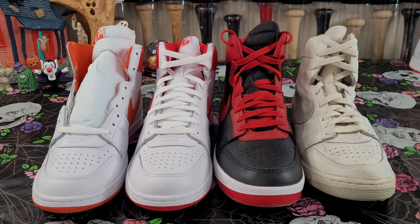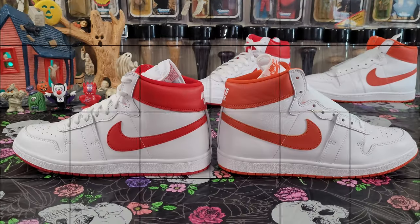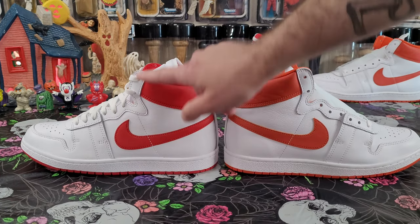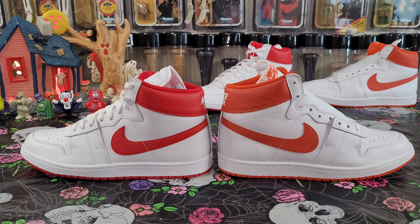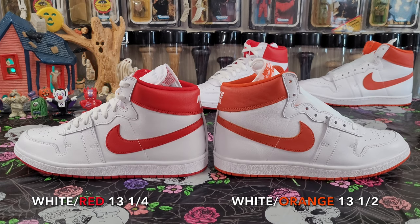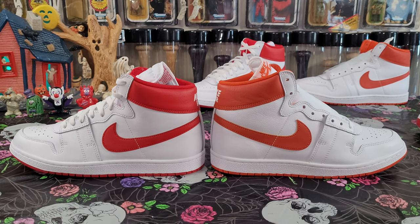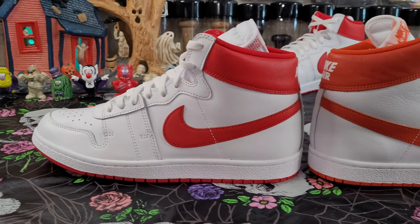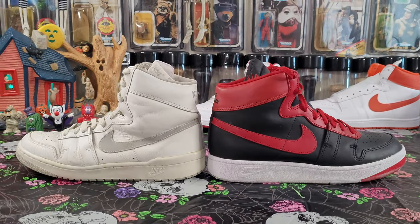Next I measured from the top lace hole all the way down — the leather paneling from the top lace hole to the bottom of the lining. The two PEs are shorter than the other two. The white and red measured 13 and one-quarter centimeters, and the white and orange was 13 and a half — another quarter centimeter in height, so really close. The layout shows these are just a tad taller — again size 11 — just a tad. Now let's look at the OG and the Band.